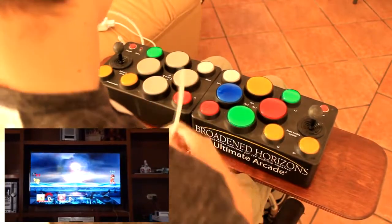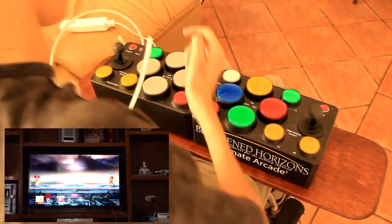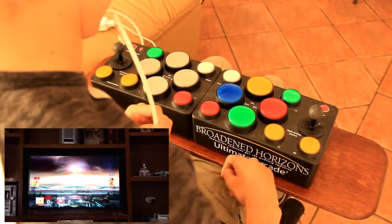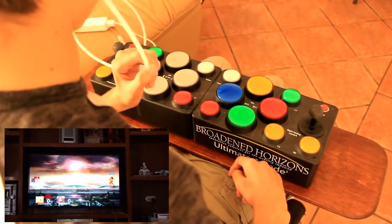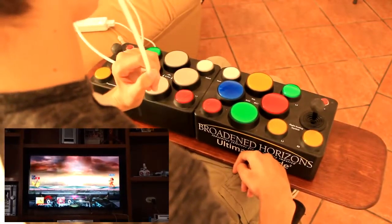I'll also do the same thing for the shielding. So I press program, then I press R1, and then I sip on it. So now I can put my shield on with siping and jump with blowing.